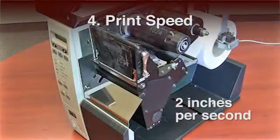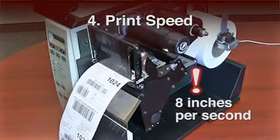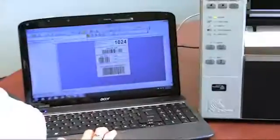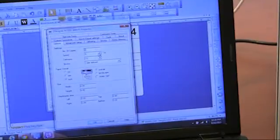Step 4: Print Speed. Did you know the speed you select to run your labels changes the printhead temperature? The faster you print labels, the higher the temperature is required to maintain a minimum quality resolution. As a general rule, faster is not better. You can choose the speed at which your labels print directly from the printer or through your label creation software. All thermal printers have a range of speeds from fast to slow.